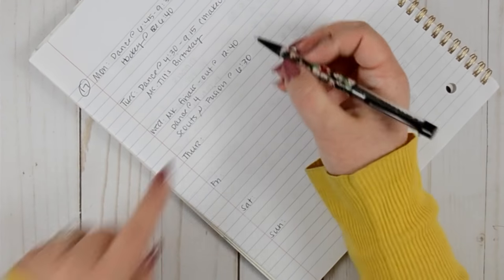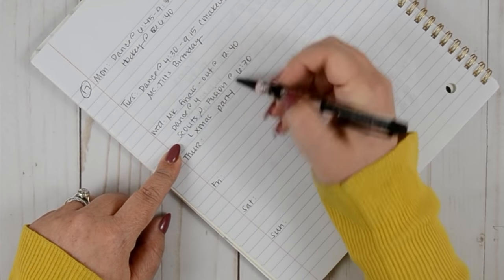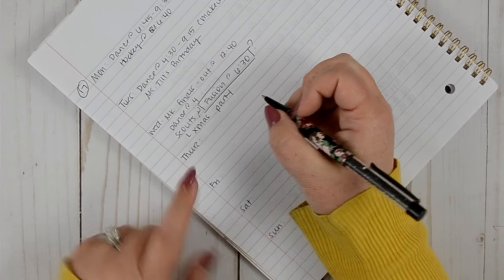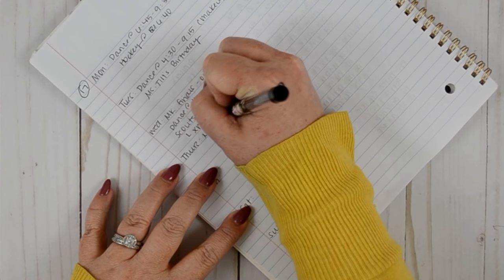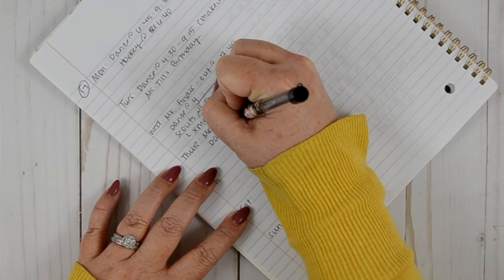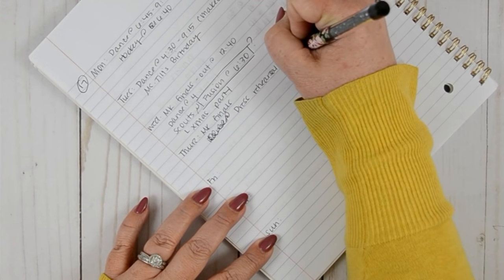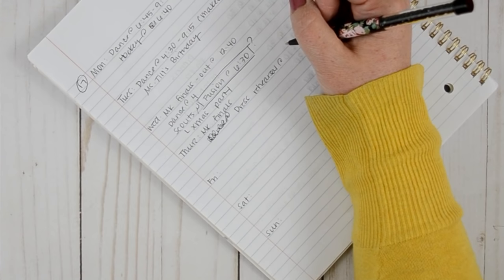And this Wednesday is also our Scout Christmas party, so she'll probably not go to Fusion — I'm putting a question mark because this is exactly why I pre-plan. For Thursday, she has finals again and then dance. I originally thought it was her long night but actually this night she has dress rehearsal. I need to look up what time that is.